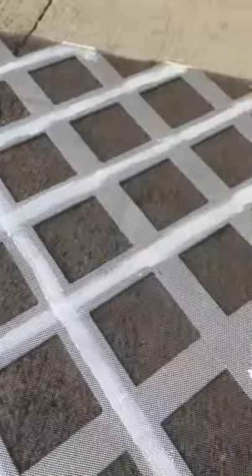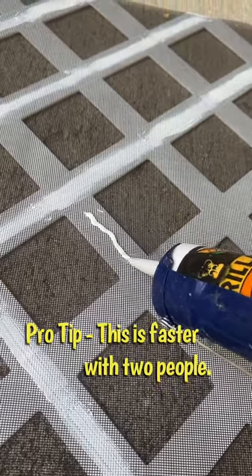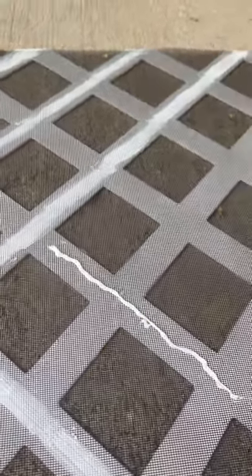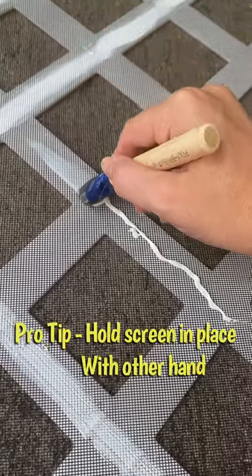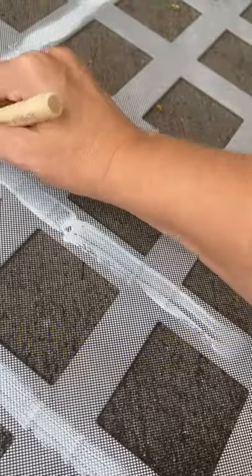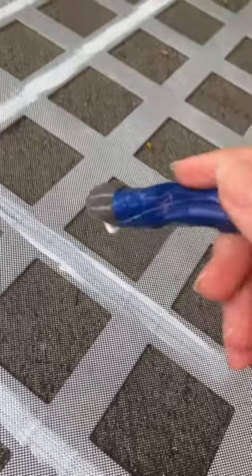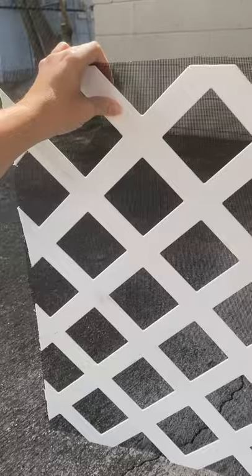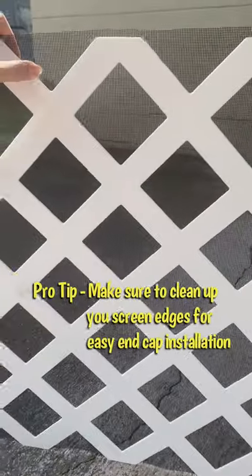All you're going to do is lay out your screen on top, put down your glue — I usually just go all the way down the whole entire line — and then take this little applicator and just press down firmly and bring it on down. You get a lot of pressure on there and that's pretty much it. This is going to adhere really, really well and keep your screen totally in place. See how nice that looks — you don't see any glue coming through, it's really firm.